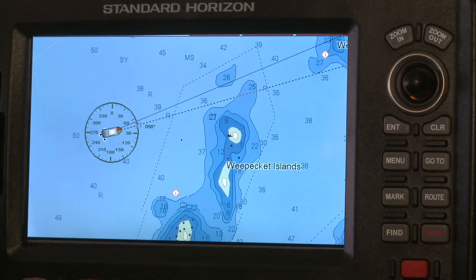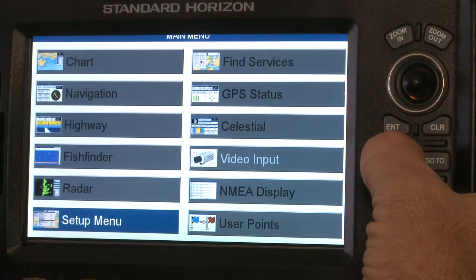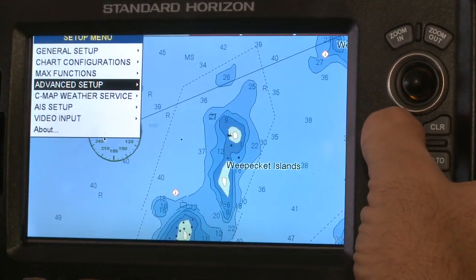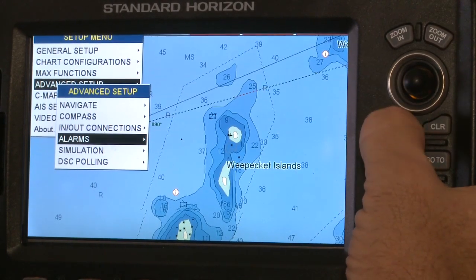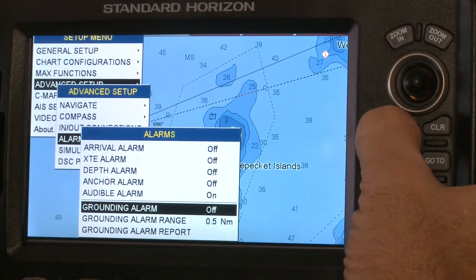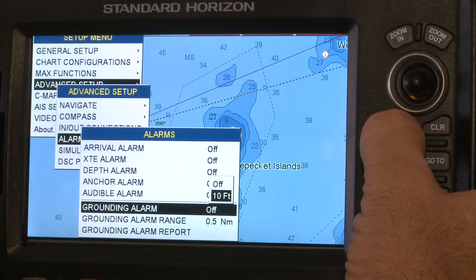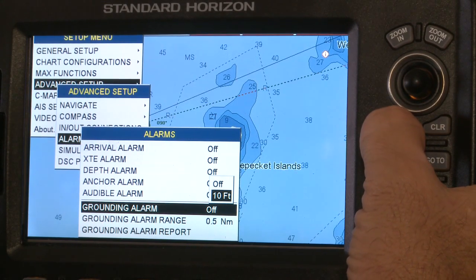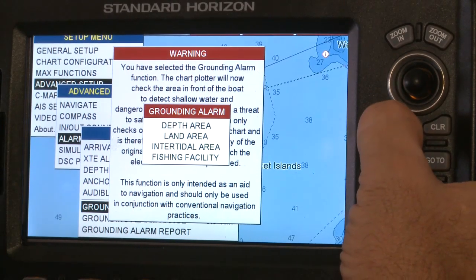Setting Max's Guardian Alarm technology is easy. From the chart page, press Menu twice, select Advanced Setup, and press Enter. Select Alarm and press Enter again. Move down to Ground Alarm to show the items the plotter will look for. Press the Clear key, move the cursor to Grounding Alarm, and press Enter.